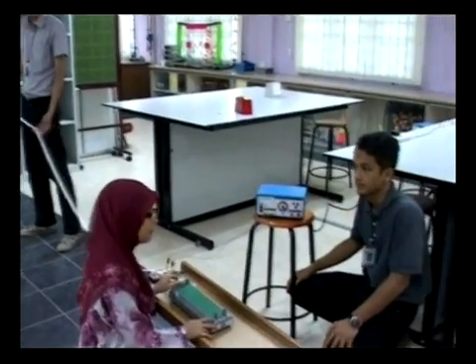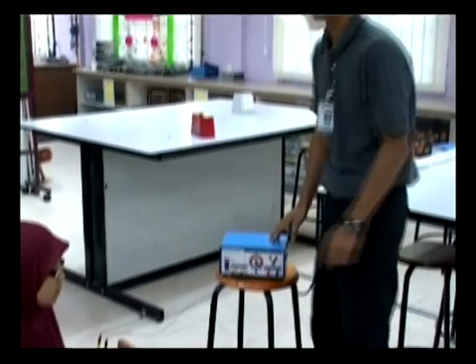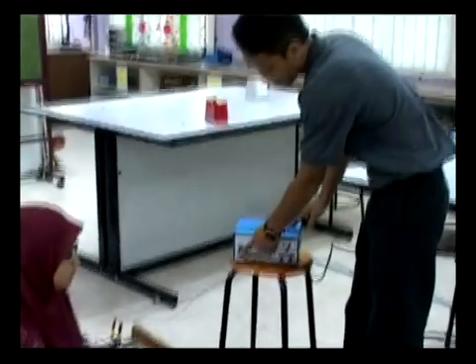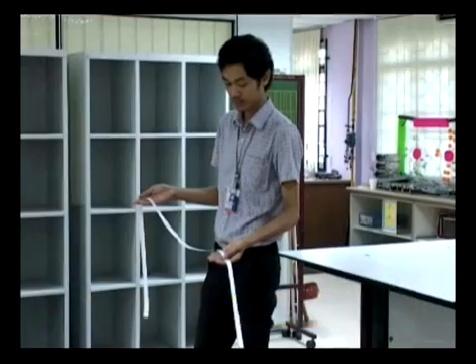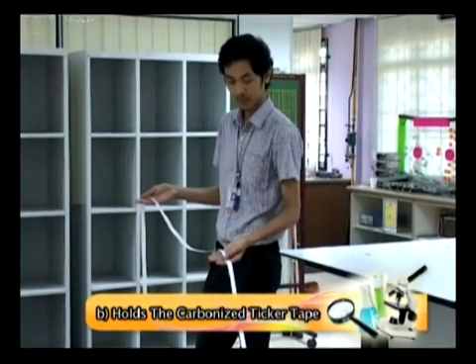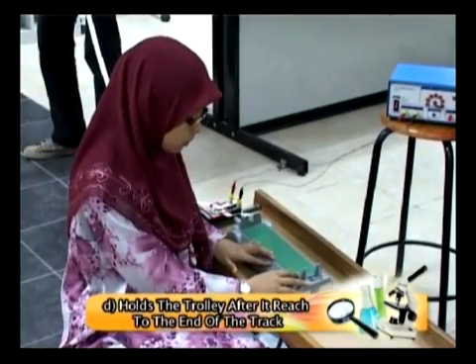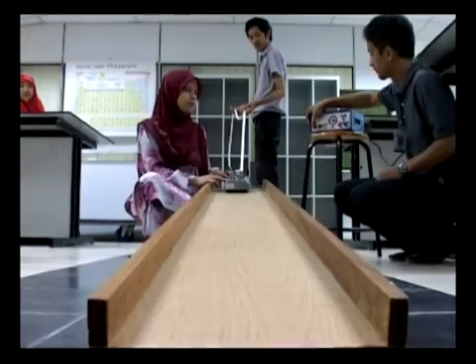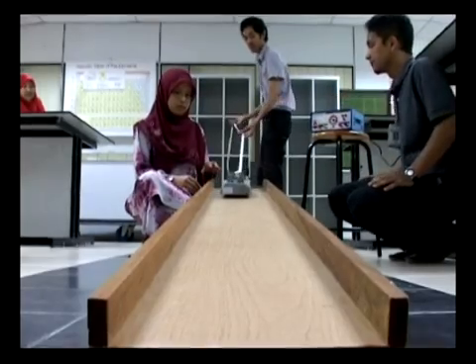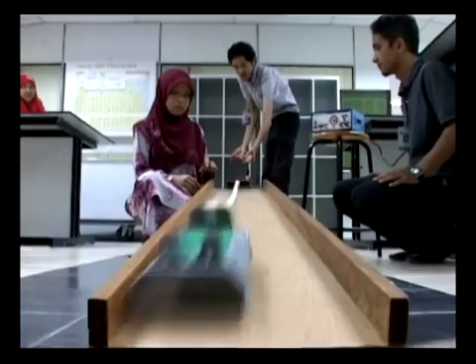Now we can start the experiment. For best results, at least 4 students should be involved. The first one is to control the switch of the power supply. The second is to hold the carbonized ticker tape. The third one is to hold the trolley before it is released. And the last one is to hold the trolley after it reaches the end of the track. When everything is ready, switch on the power supply and release the trolley. With the stable length of the ticker tape, the trolley releases freely.